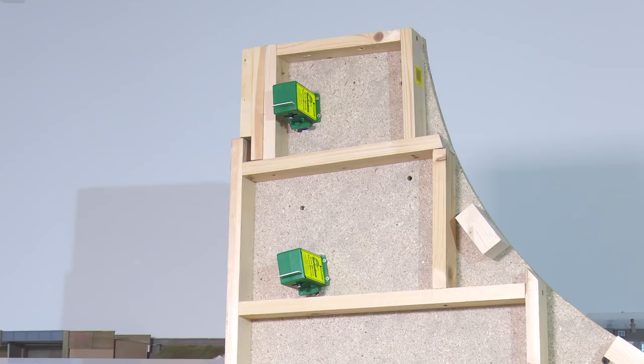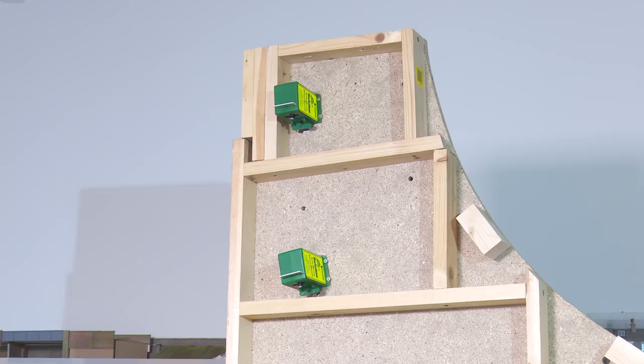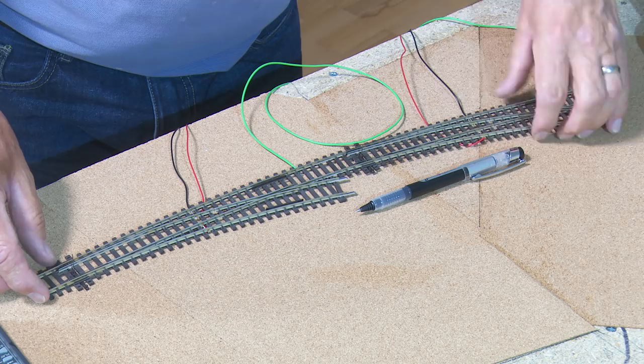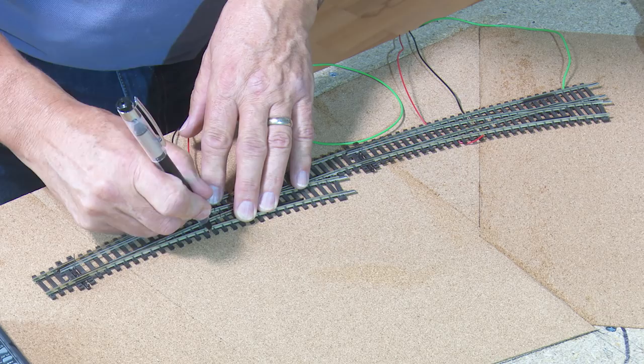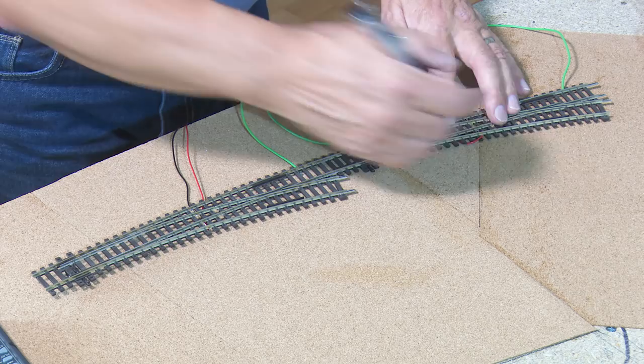With the board on its end you can see the two tortoise point motors that are mounted underneath. All we do is lower the points over the top of the tortoise motor armatures, put those in the right place, try to get those central. Then all we need to do is mark off on the baseboard where we need to drill the holes for these cables to go — not forgetting the frogs.